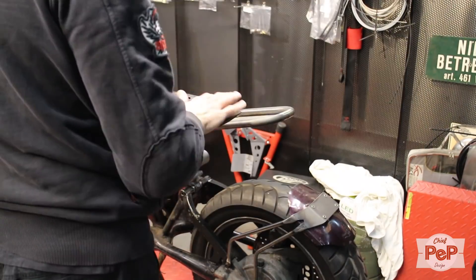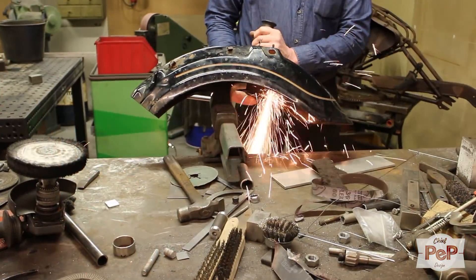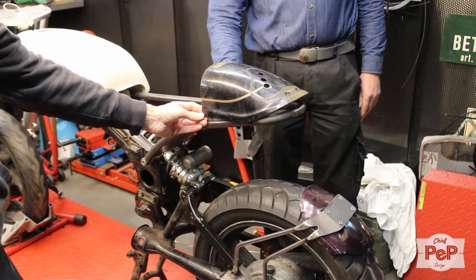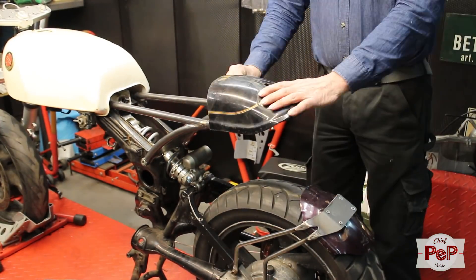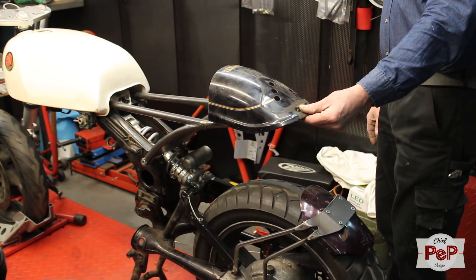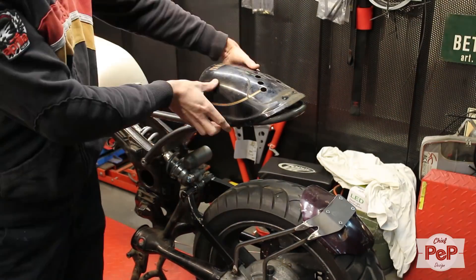I found this Yamaha XJ700 Maxim rear fender on the junkyard. I was planning to use a fender for the hump on the rear and want to stick with the brand as much as possible. The shape looked perfect. To be honest, it would have been better if I first got this fender and then started to make the subframe. You can see that rear flip up, which could have been the end of the tail. On the other hand, we made the shape of the subframe exactly how I like it, so we better adjust the fender to the frame.